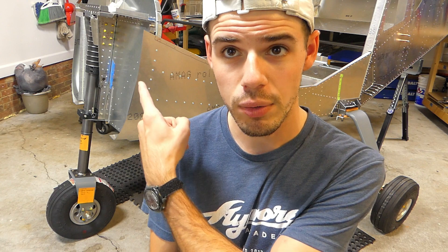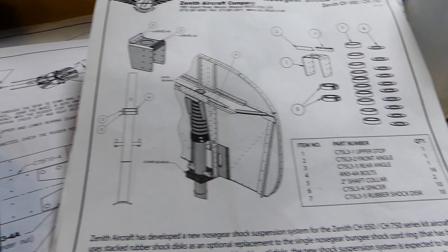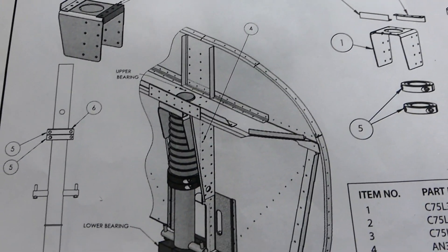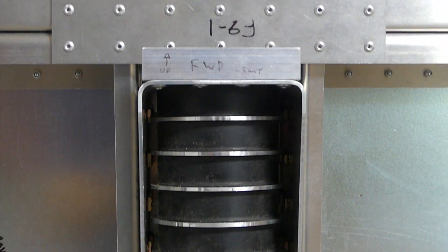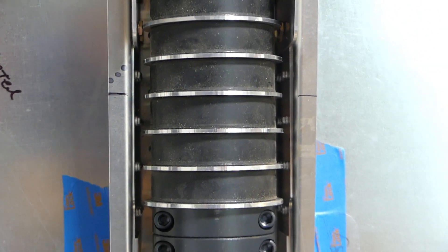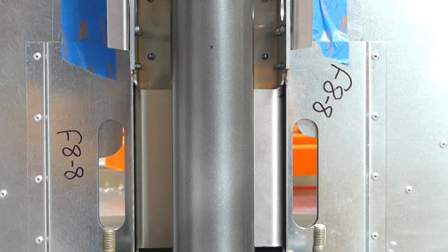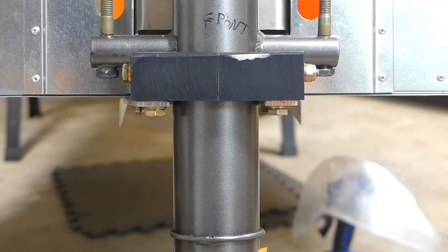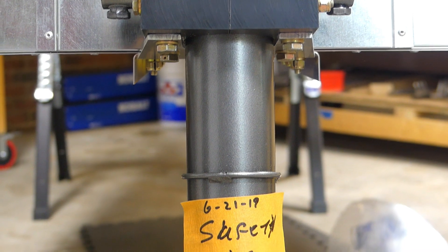The nose strut — this guy right here — we have the new nose strut kit on there, the new shock kit, which is basically metal discs and rubber donuts stacked on top of each other to provide shock absorption. We're not using the older bungee-style setup. This is nice because it's more durable, should have a longer lifespan, and it looks way cooler.